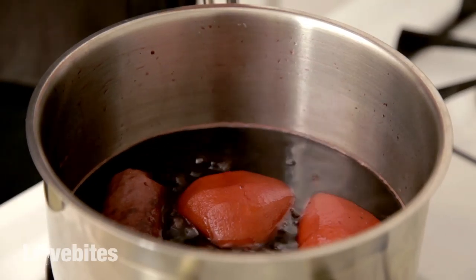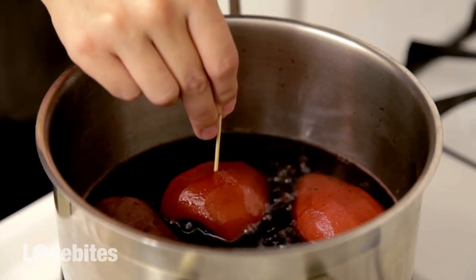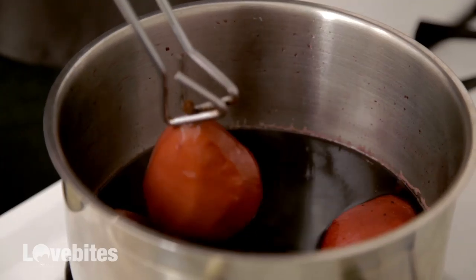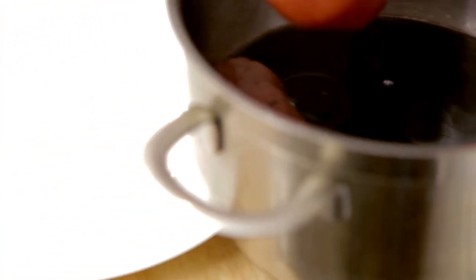So they're looking about ready. What I like to do is use my toothpick trick to make sure that they're done. Just take a toothpick, give them a little poke — and it went right through. Once that happens, you know they're ready. Now you're just going to put them on a plate and let them rest while you work on your sauce.